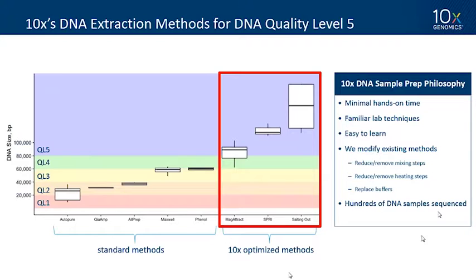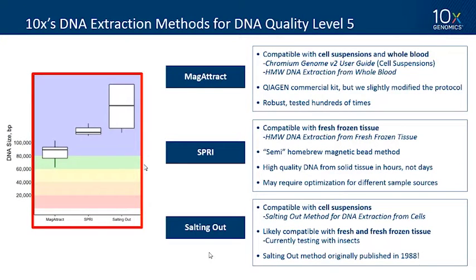Now for specific protocol guidance. At 10x, our philosophy is not to aim for the longest DNA possible but for a balance — a protocol that gives you the quality you need with minimal hands-on time and familiar lab techniques. We modify existing methods, adjusting mixing steps, heating steps, and buffers. We have three main methods we call Magatract, SPRY, and Salting Out. On our website, the specific downloadable protocols describe each method in detail.